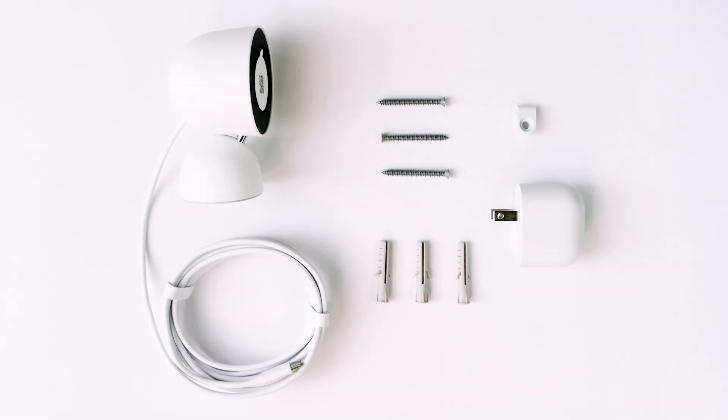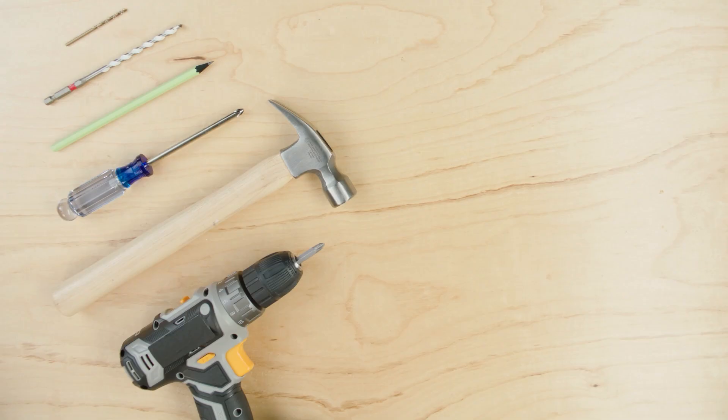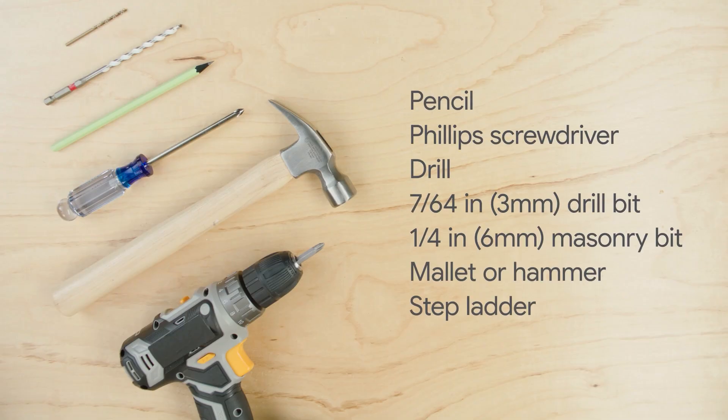Everything you need to get started is included in the box. You may also need a pencil, a number two Phillips screwdriver, a drill, and a 7/64th inch or 3 millimeter drill bit for installing on drywall or wood.